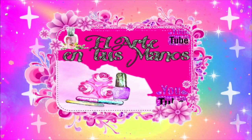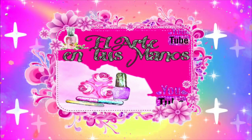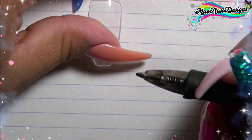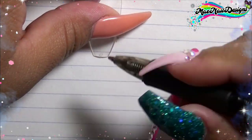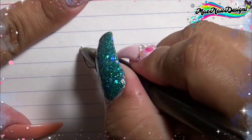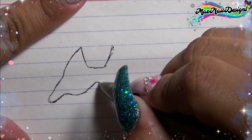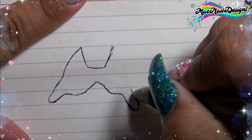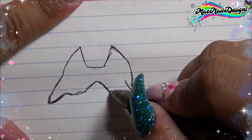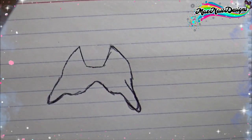Hello and welcome back to my channel. I have a collaboration for you guys today from a Facebook group. The theme — more like a challenge — was to do a mermaid tail, and I've already done a few of them myself, so I'm already familiar with this challenge. The first thing I'm doing is sketching out the mermaid tail.